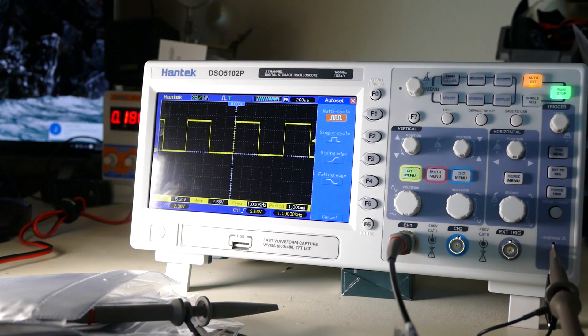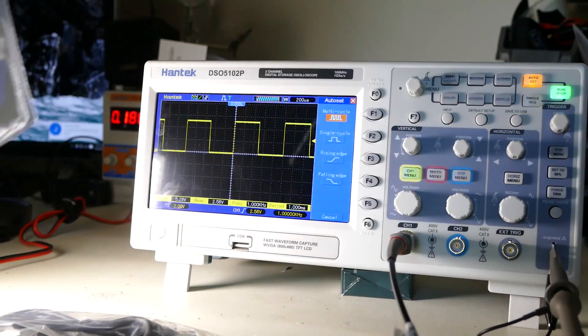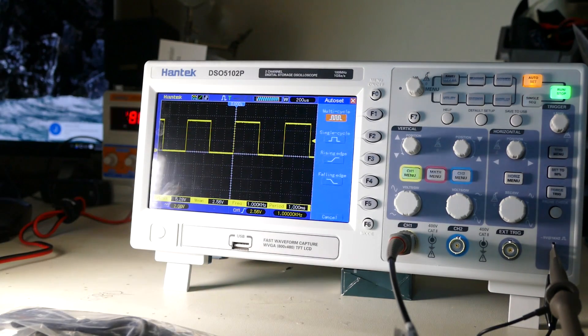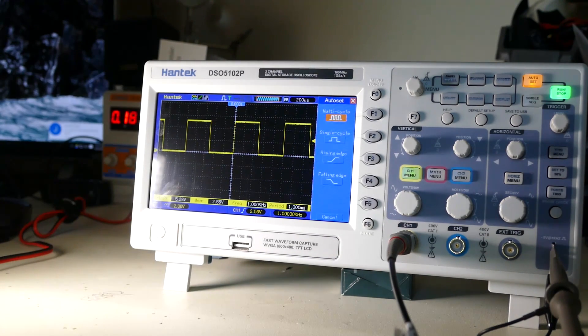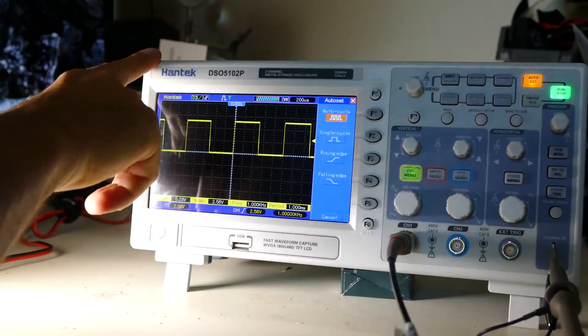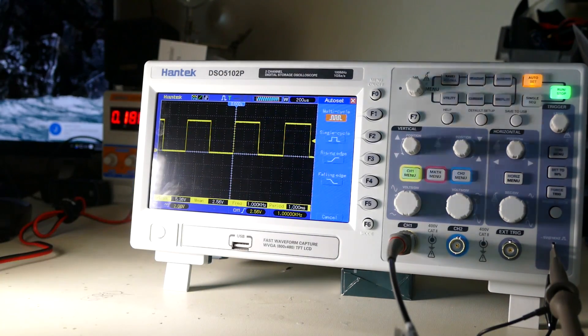Alright guys, that's about it. I don't have any immediate use for this oscilloscope but I know that when I'm fixing things, sometimes it's nice to see what's happening in line on the circuit. Talk to you guys later, thanks for watching. This is just a simple introduction to this Hantec DSO 5102P. Let me know what you guys think if you want me to test anything with it, and see you in the next one.